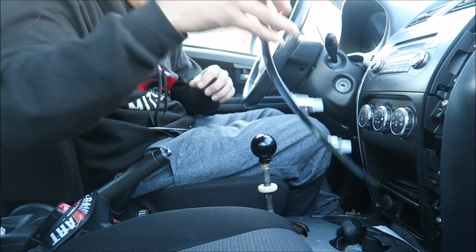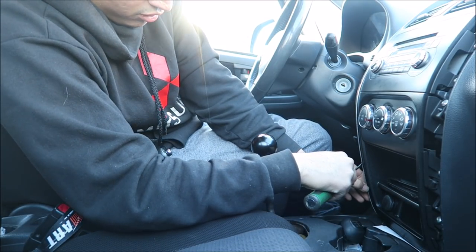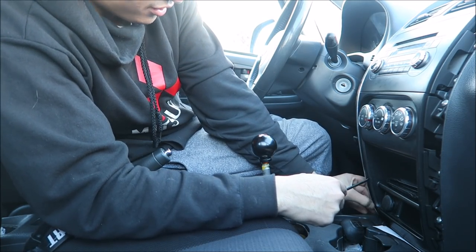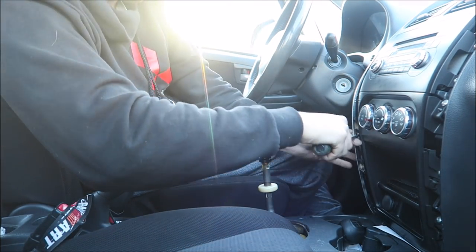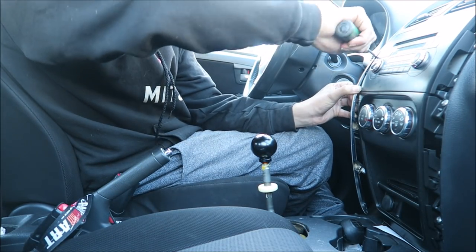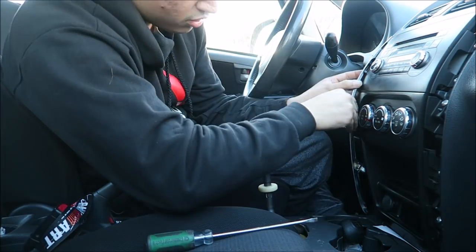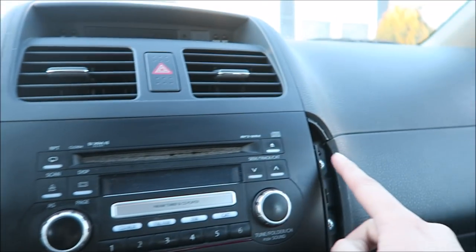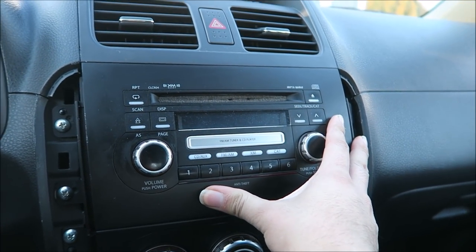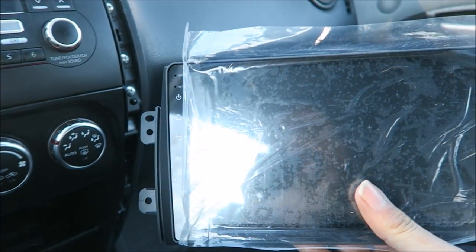Oh shoot! Oh my god! Now that it's gone, the next step will be to remove the four screws right here, and then remove this big ugly old head unit out and install this beautiful up-to-date tablet.